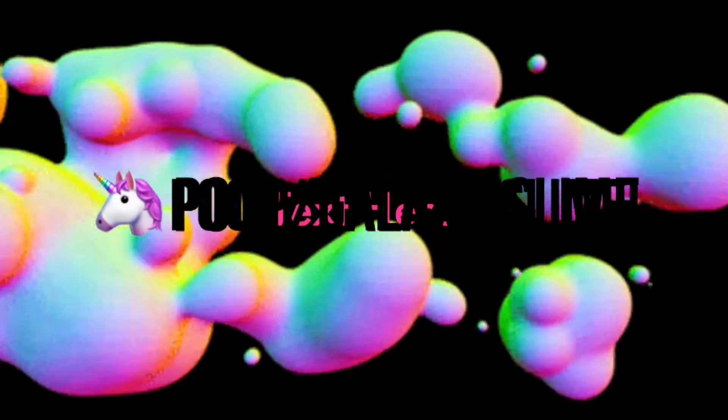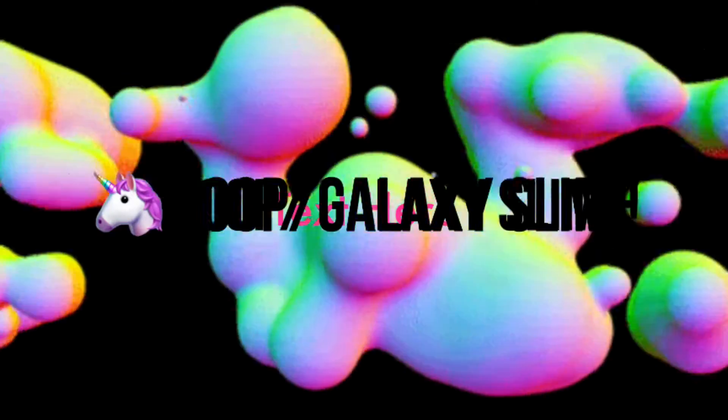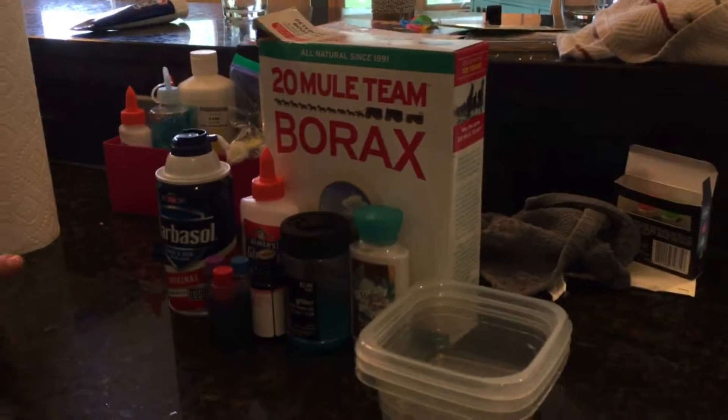Our fluffy slime from last video is really dried out, so we came up with a new and better recipe that hopefully will not get dried out if you put it in an airtight container. In a second we're going to show you the ingredients, so let's go ahead and get to the video.